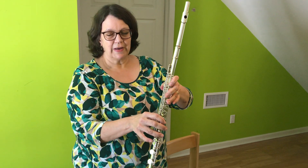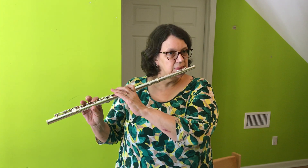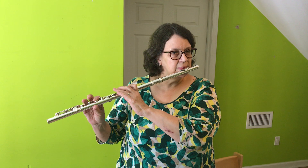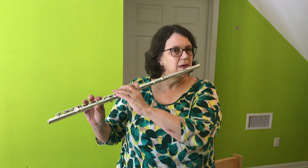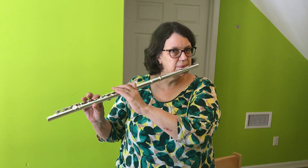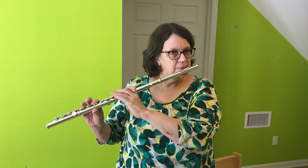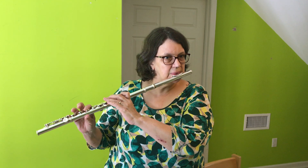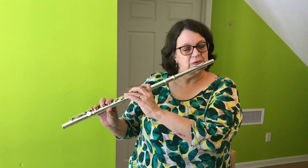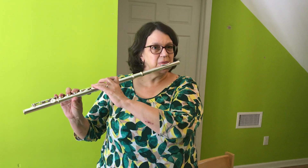Your left hand is going to go on top. The right hand is on the bottom. And then we learn to play some more long notes. Once we learn a couple more long notes, we can put them together to make shorter notes.